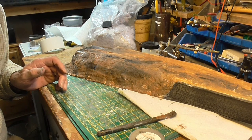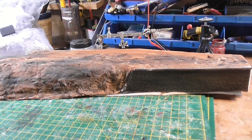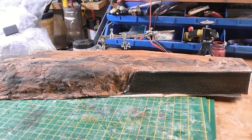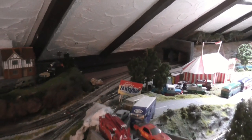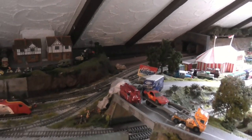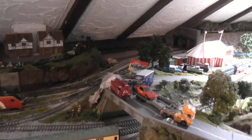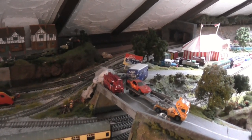There it is now, drying. And if you'd like to see how it works out when it's in place over there, you'll have to watch the next video because this one's getting too long. Thanks for watching so far and we'll see you in the next one. Bye bye.